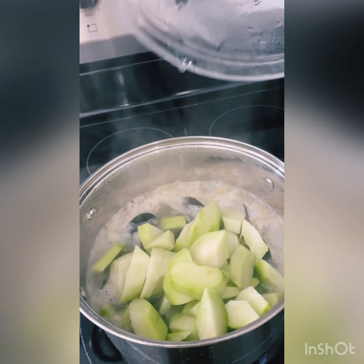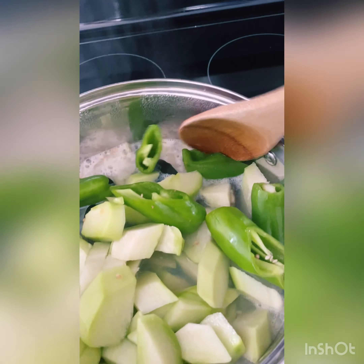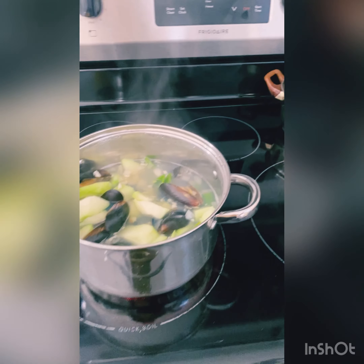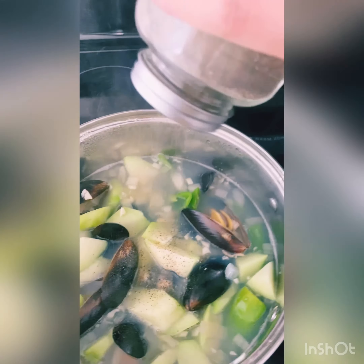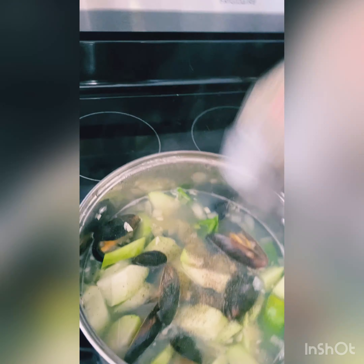Now it's boiling. I'm gonna add my chayote and pepper. When you put the chayote in, you want to let it cook until it's tender enough. So I'm adding half a teaspoon of salt and a sprinkle of pepper — whatever you call it. I love pepper, so I'll add more.